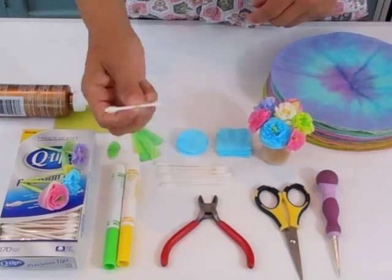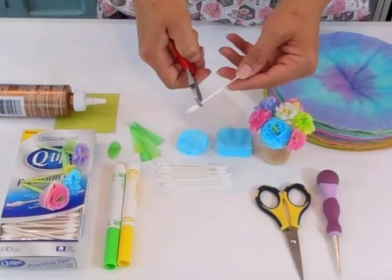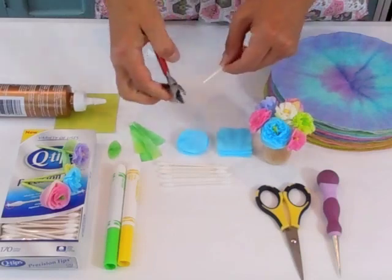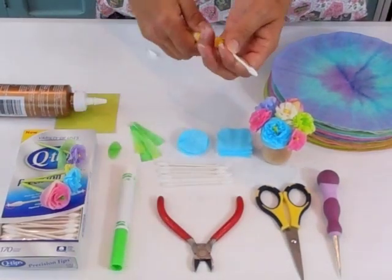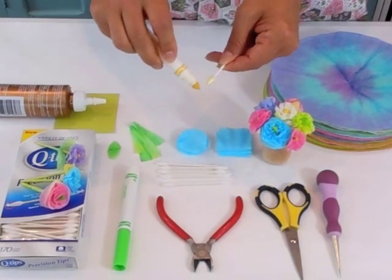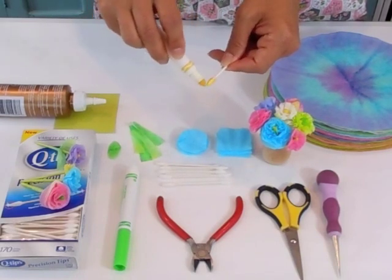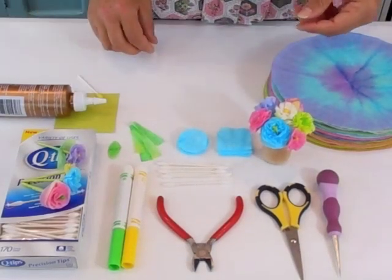To get started, take one of your Q-tips and your wire cutters, and you're going to snip off the end. Then take one of your markers — I'm going to use yellow — and brush the fuzzy tip with the side of the marker just until it's covered. Then set that aside to dry.